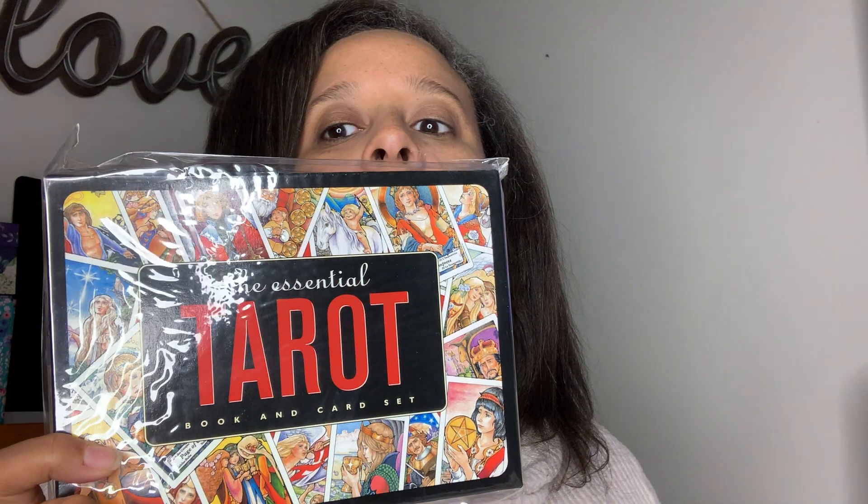Hey guys, so I wasn't going to make another video today, but this just came in the mail and it's the Essential Tarot book and card set. So let's open it up and see.